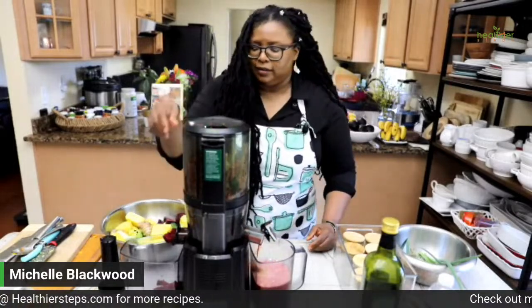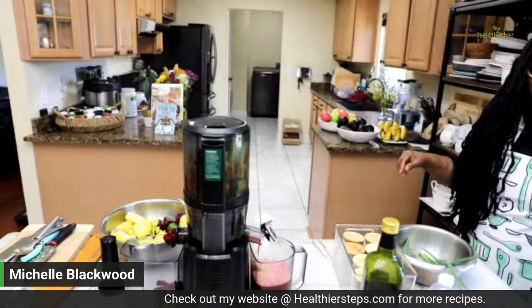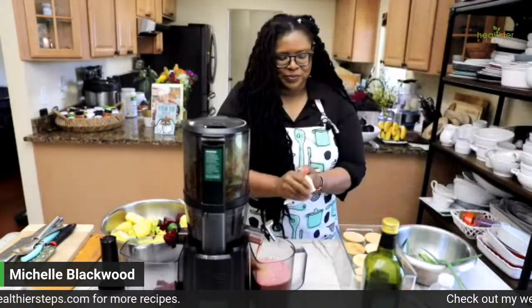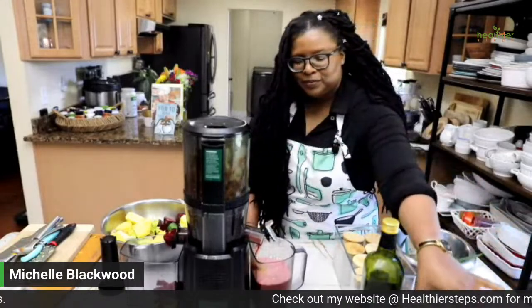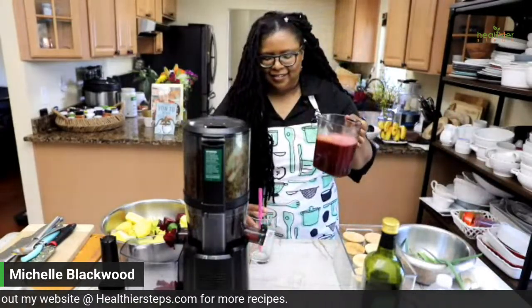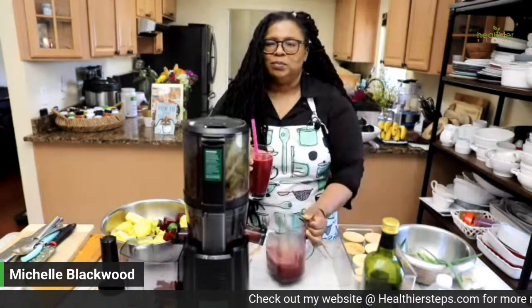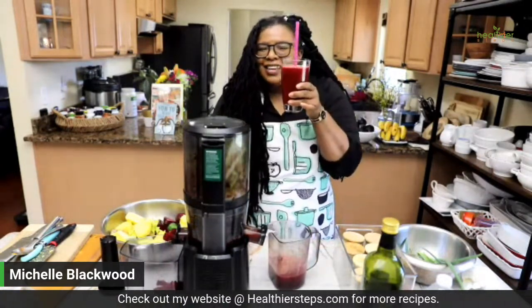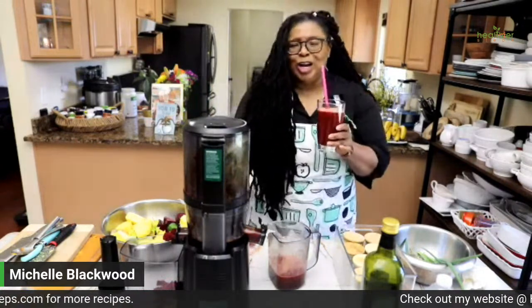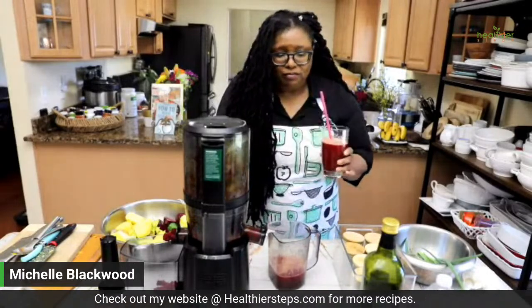I'm going to go ahead and test it, drink it, and enjoy it. Cheers! This is amazing — I love it, it tastes phenomenal. It's good, guys.